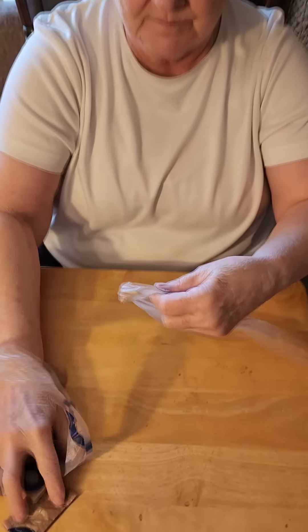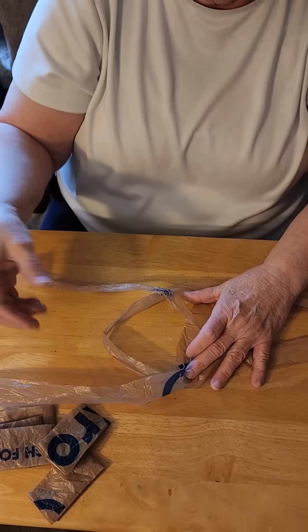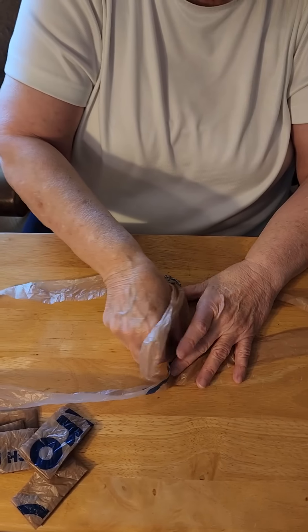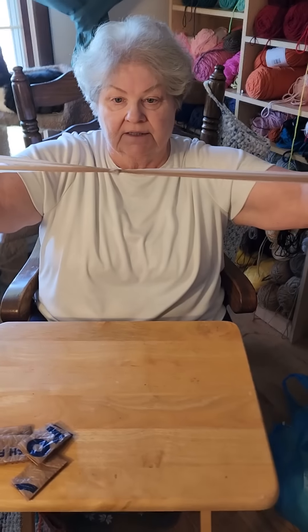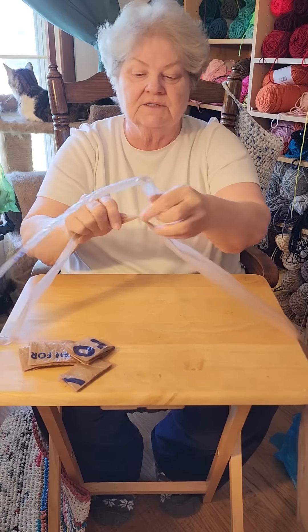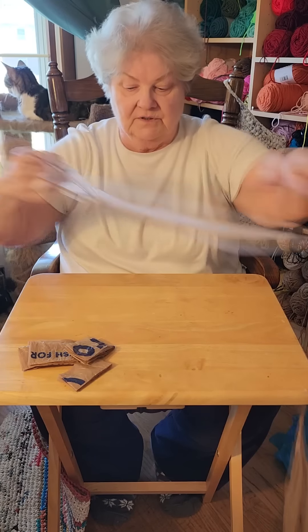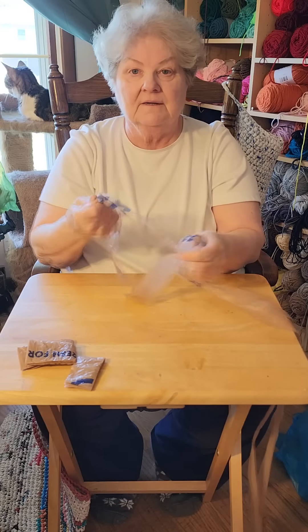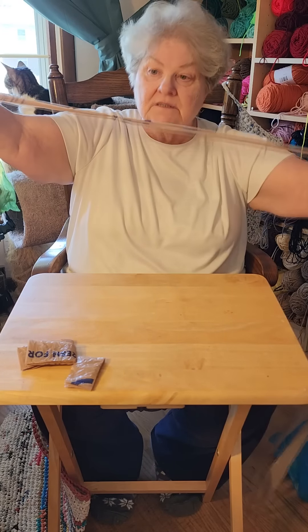I put one loop over top the other loop and then I reach under and I pull it, handling it kind of gently. Sometimes your knots don't tighten up really closely - you can gently tug a little bit and they'll tighten up on you and away I go. I'm making plastic yarn.